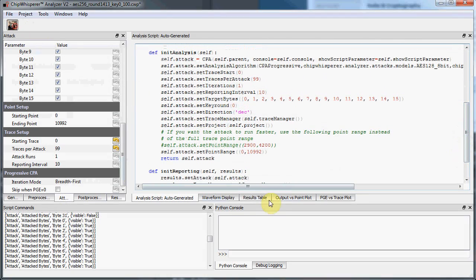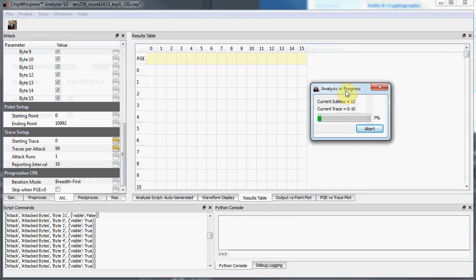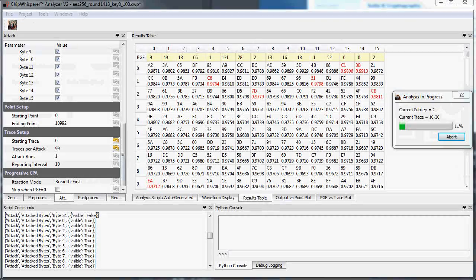All is not well though. A line of attacks called power analysis, which have been known for about 15 years, means we can break even these perfect implementations.